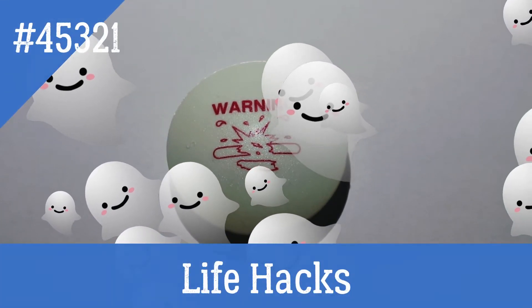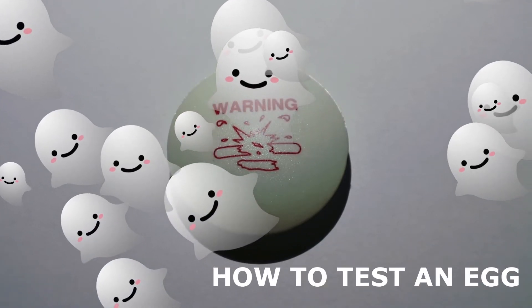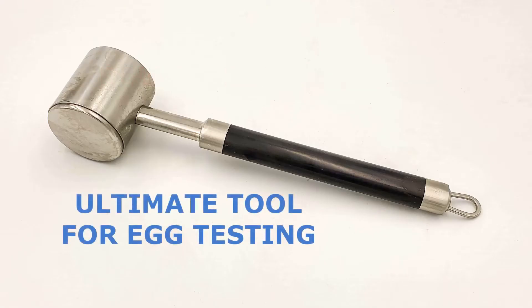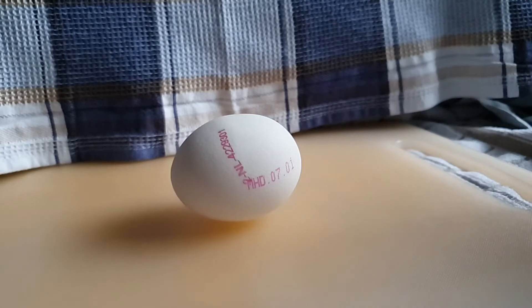Welcome to Life Hacks. Today we show you how to test an egg. Very often we have many eggs in the kitchen — some are hard-boiled, some are raw. How can you tell the difference immediately?